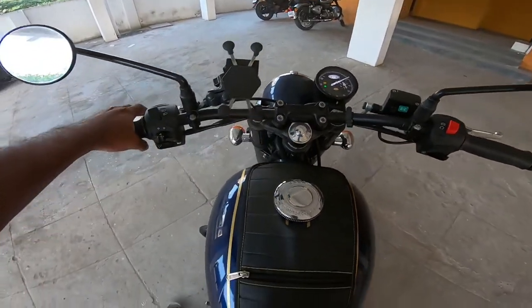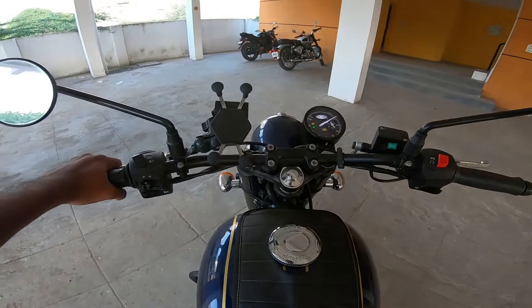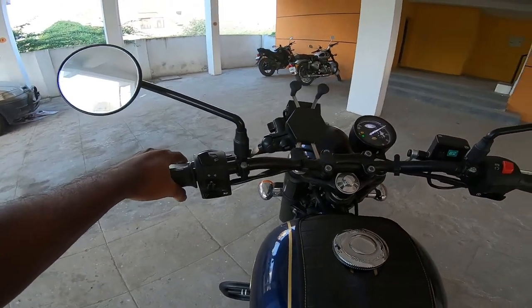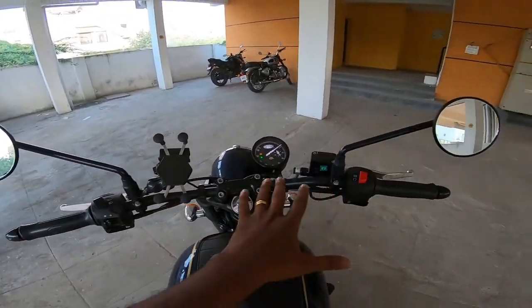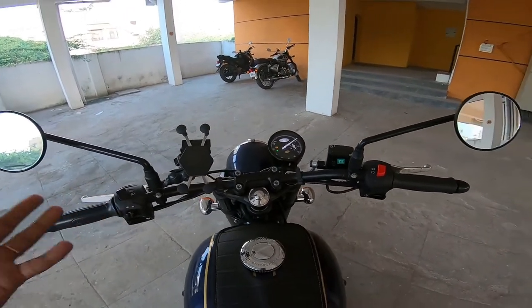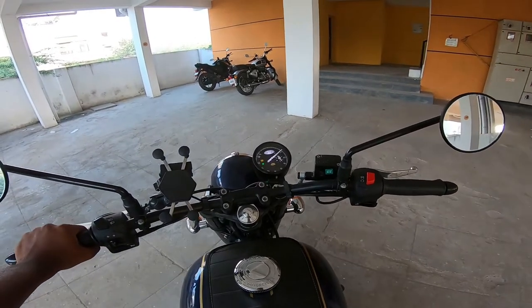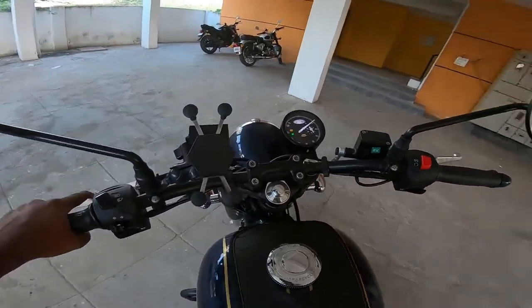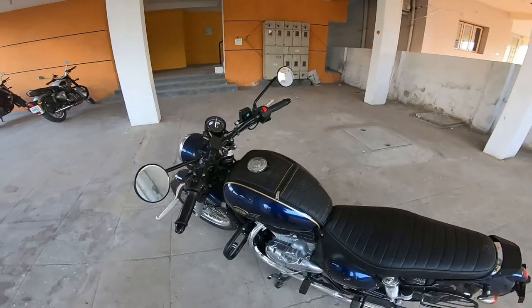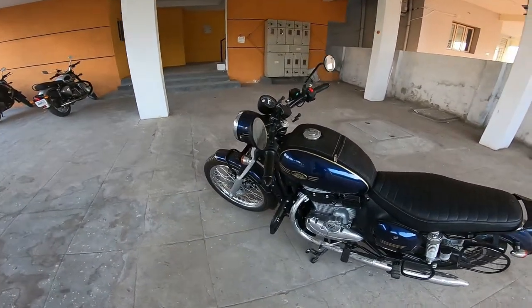I am 169 cm tall and I can manage a nice riding position, though the footboard is very low. The bike is quite wide. You can see the width and height. Overall, that covers the walkaround review — like, share, and subscribe for more content.